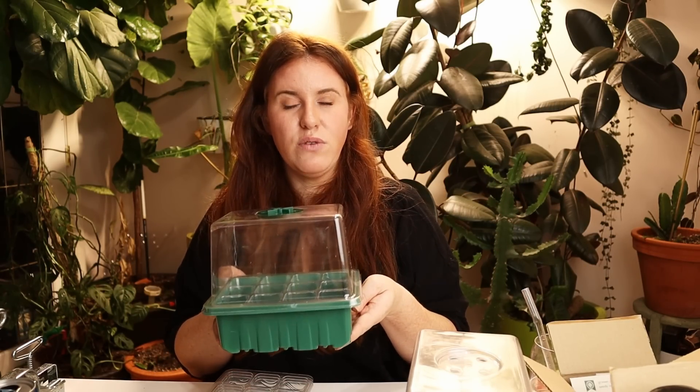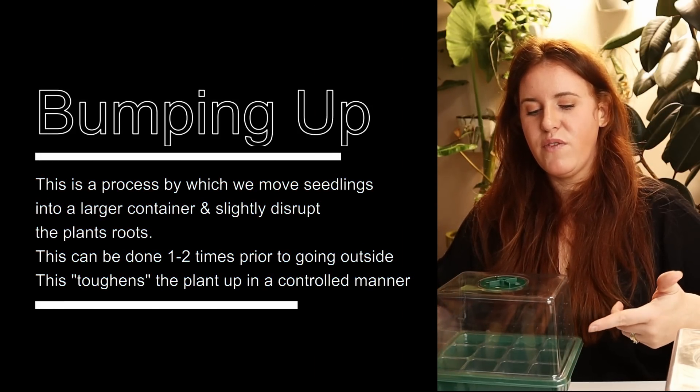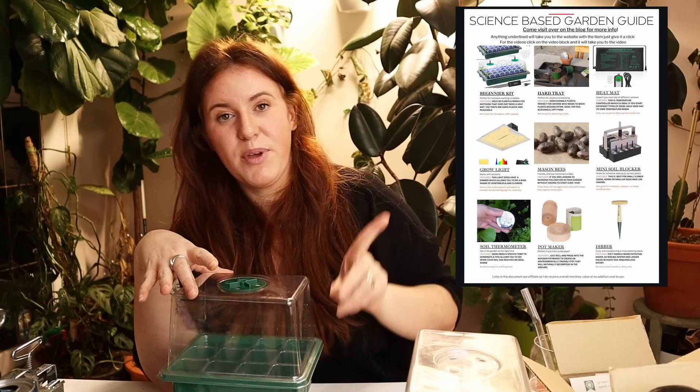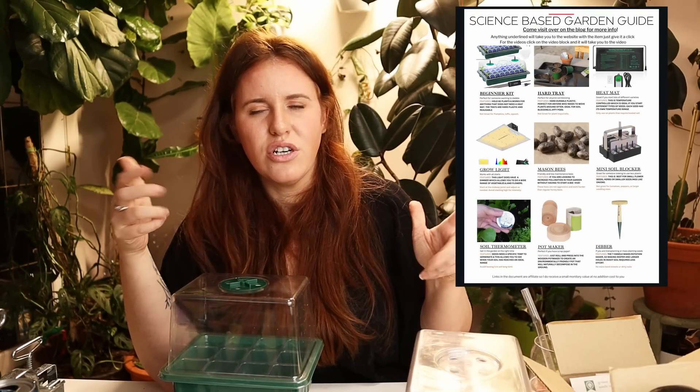Once everything's planted, you'll probably leave it for a month or two — or longer, depending on what cell size you used. After that, you'll start seeing roots poking out the bottom. Wait until the roots are literally going into the bottom catch dish before doing something called bumping up. Bumping up simply means moving out of single cells into classic nursery pots. This can be yogurt containers, sour cream containers, or actual professional nursery pots. You can also get peat-style, coconut coir, or newspaper pots — what you use doesn't really matter.